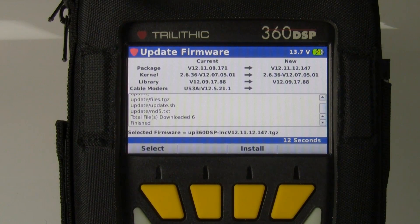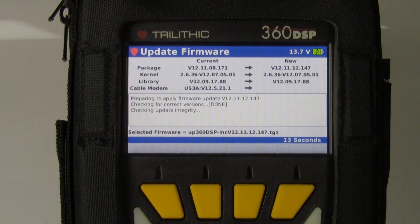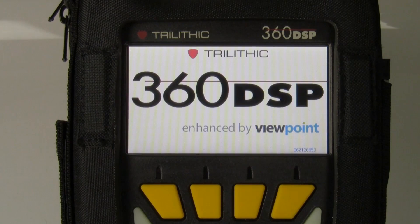Once it's finished downloading, it will give me the option to install it. One thing you'll notice is that for a signal level meter, this upgrades firmware fairly quickly. On some meters it can take several minutes, and through the cable modem even longer, but this does the firmware upgrade relatively fast. The update finished and you'll notice the meter automatically reboots.